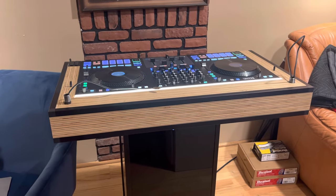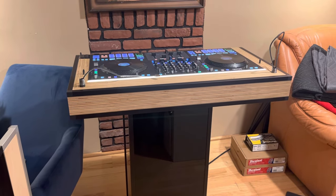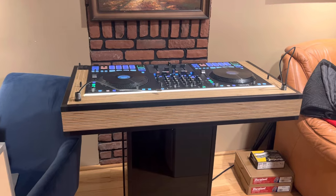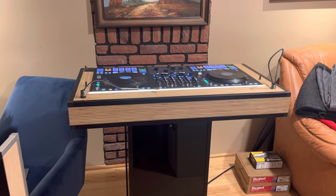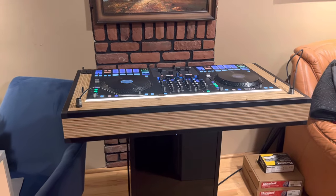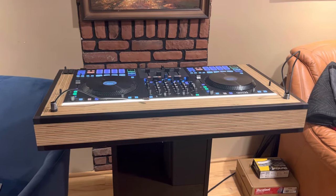How you can pre-order one is you go on my website, moderndjcases.com, and you could place a $150 deposit, which will hold your place. If I sell at least five of them, I'll get enough material, which will make sense for me to build these. I'm going to get material for about 15 cases or so. If I don't sell 15, it's fine — at least I won't lose money. But I will need at least five pre-orders to get started working on this case.